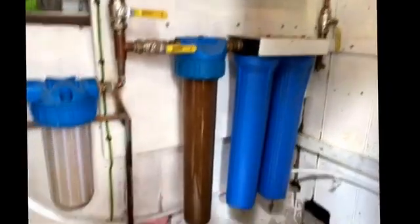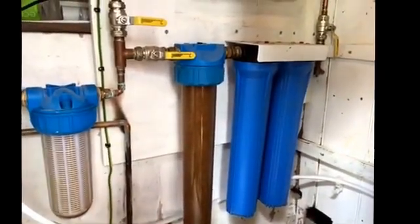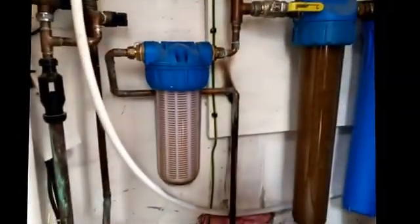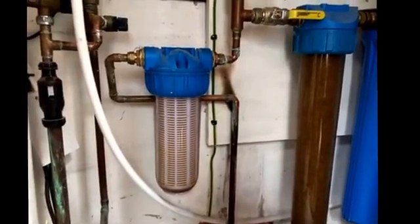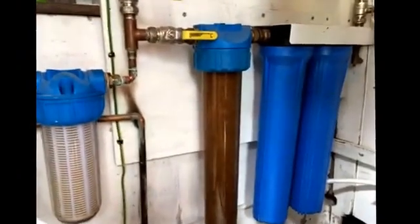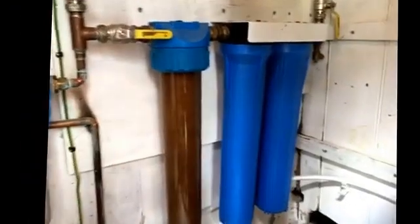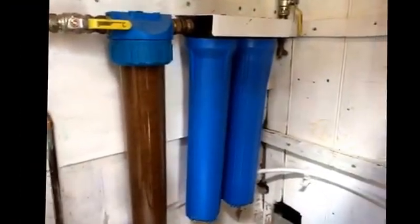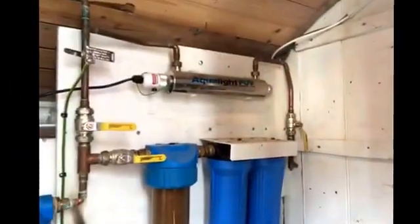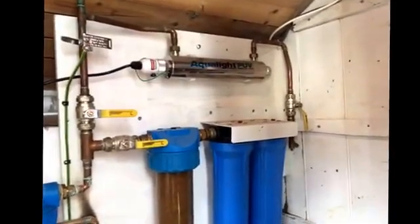Okay so what have we got here? Excuse the state of that filter there but that is kind of the way it's going to go. Incoming water main, 0.25 mm screen there so that's going to get frogs and stuff out of it. Feeding through to a 20 micron filter, nice and clear so I can actually see what's going on. Passing through to a 5 micron and then an active carbon filter. That then goes through a UV light to kill any kind of parasites in the water.